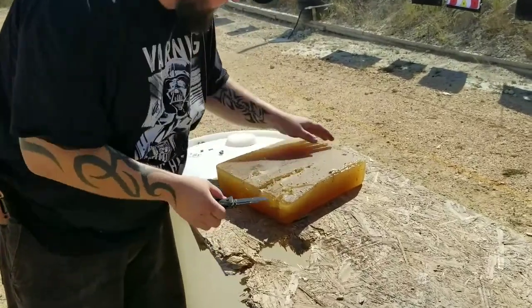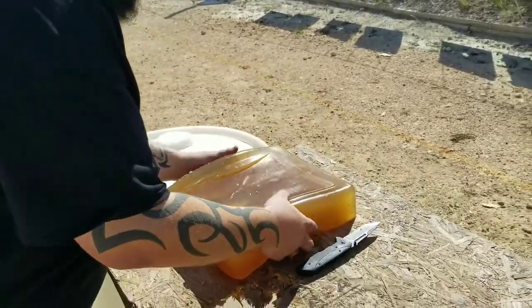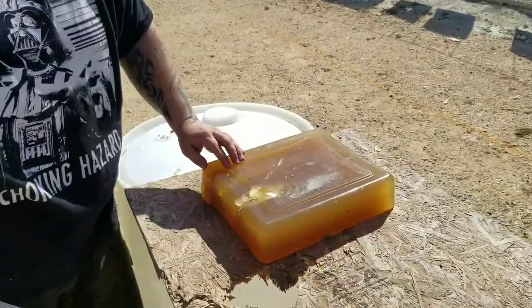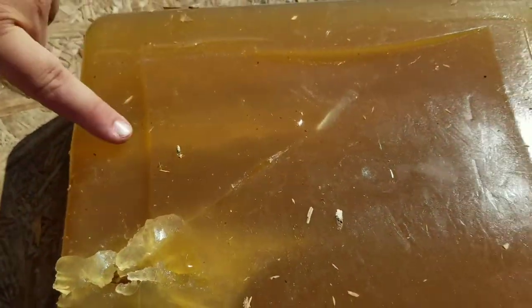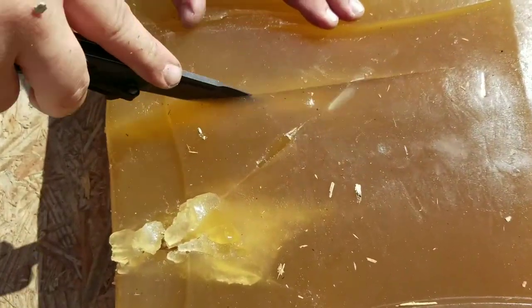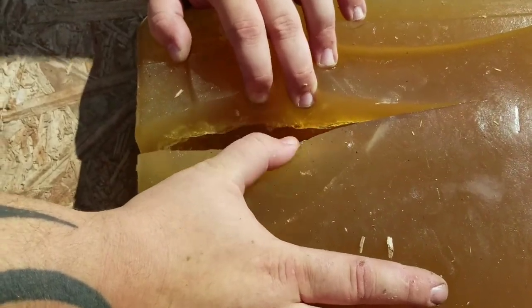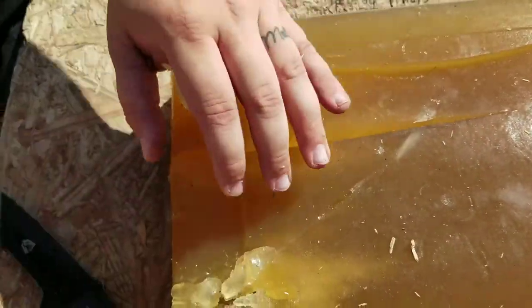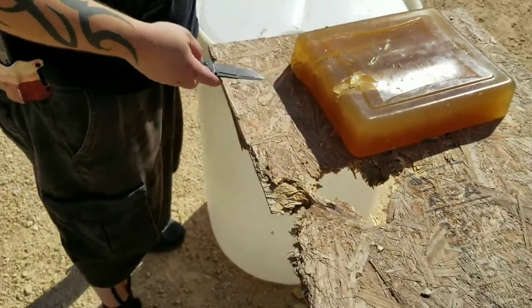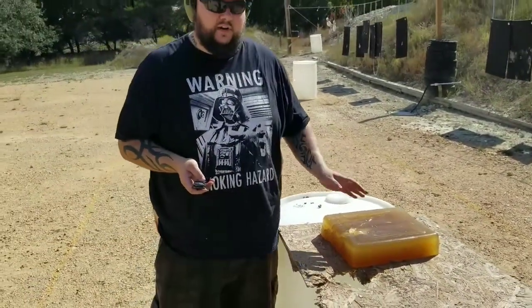The third round — the PMC — shows the temporary wound cavity spiraling through and going all the way across. You can see all that temporary wound channel right there; it did a great job of cutting through. Then the RIP round of course just devastated the gel.